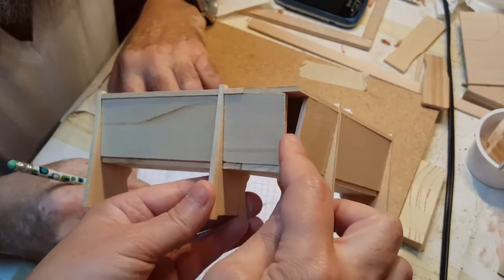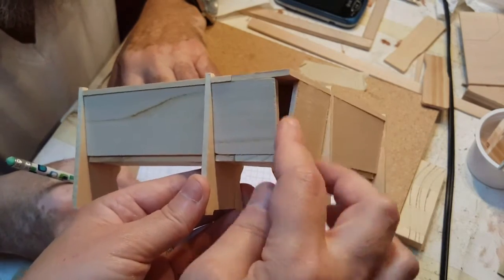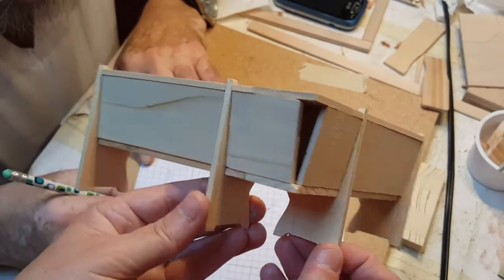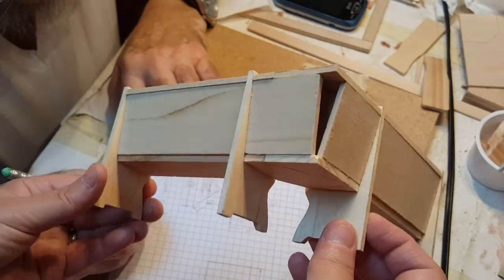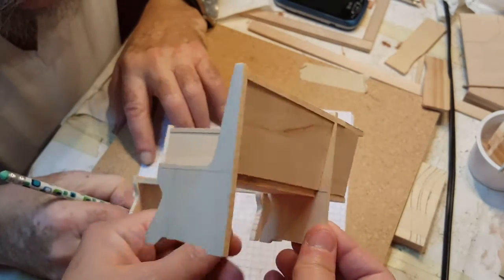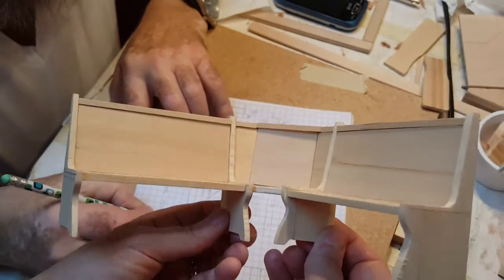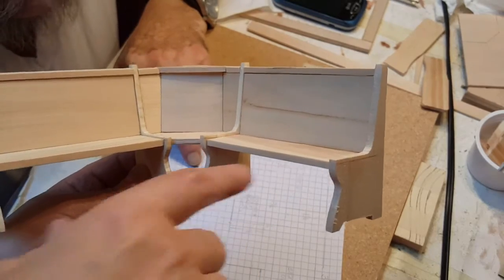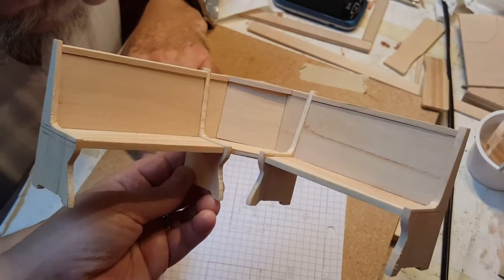Remember, this is going to be open — you could cut a 45 and fit one in there if you really wanted to, but it's supposed to be against the wall. I have one of these in real life at my house and it's open as well, so I think that's okay. Now we're going to add the piece underneath the bench and we'll be right back.